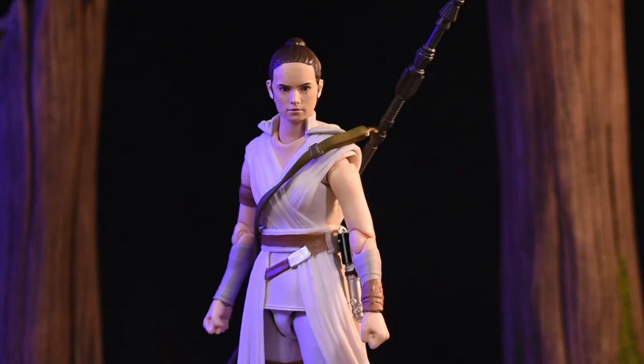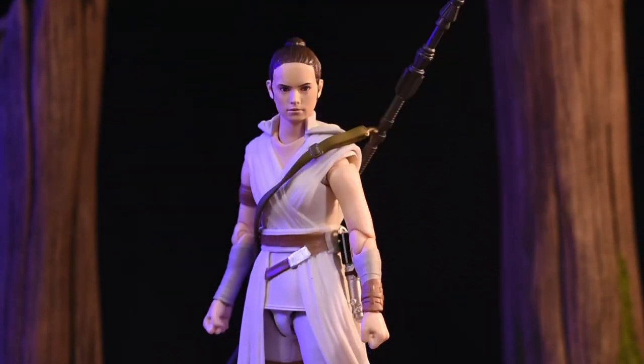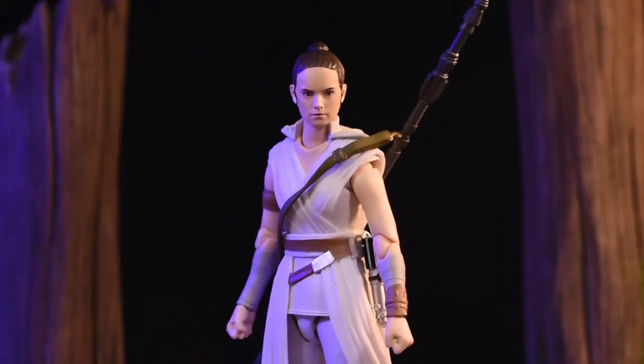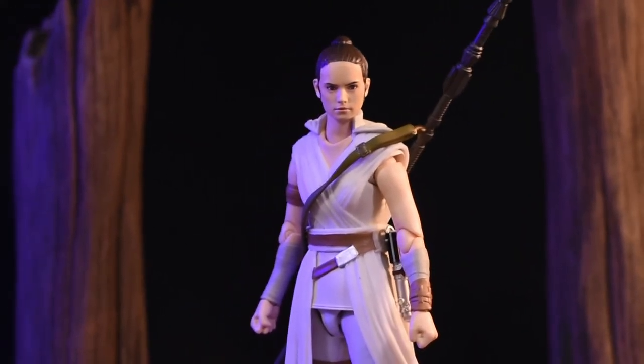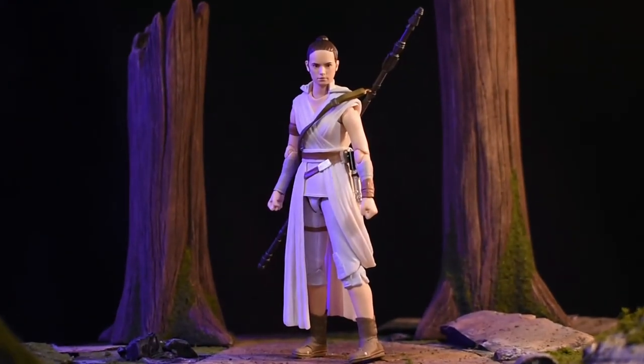Her last accessory is the hood, which has a skin neck peg that you're supposed to slide down. It's a whole process — it takes forever and it looks weird, so I'm not going to bore you with it. But you can do it; you really have to be persistent to get it to look good. I think she's great — this is a great Rey figure.